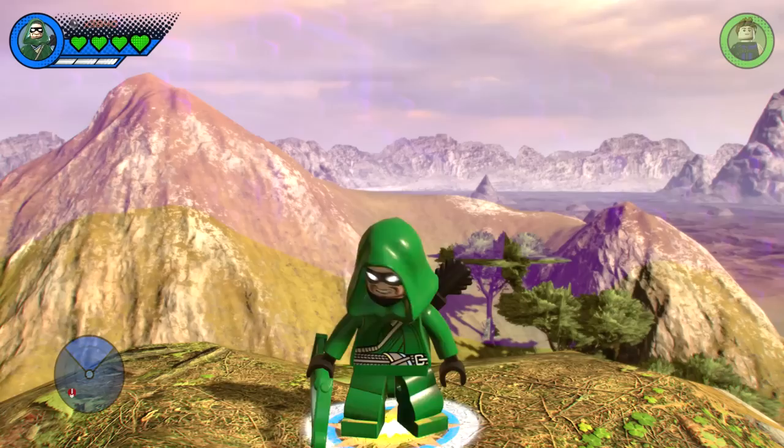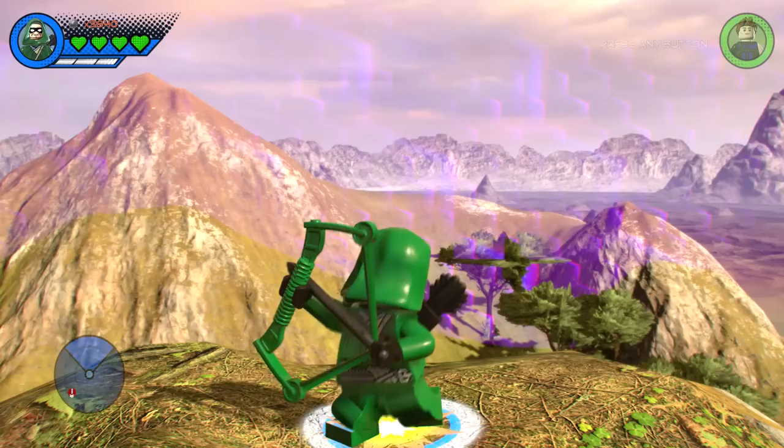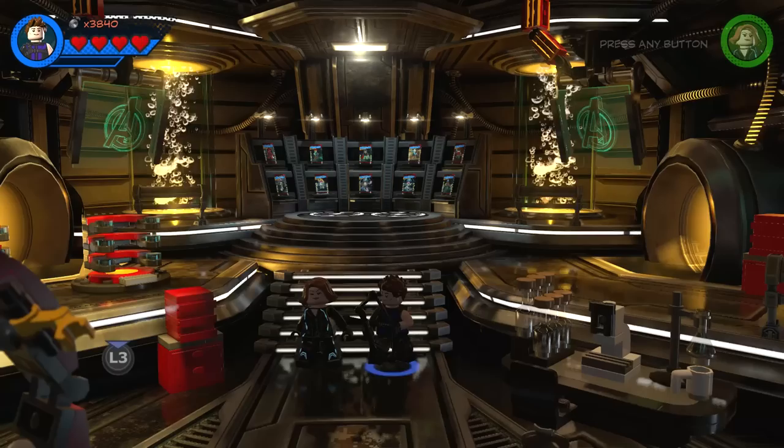What's going on everybody, it's Game Unboxing Reviews here and welcome back to another LEGO Marvel Super Heroes 2 video. In today's video I'm going to show you guys how to create the DC Comics character Green Arrow from the Arrow TV show using the in-game customizer. Without further ado, let's get to it.